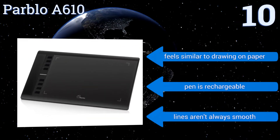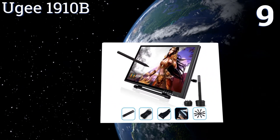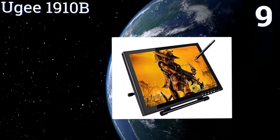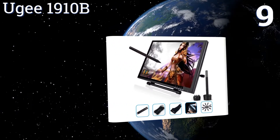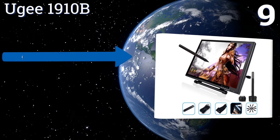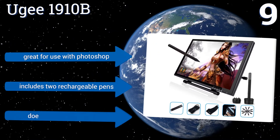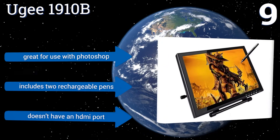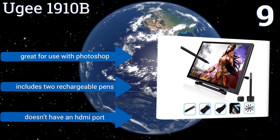At number nine, the stand on the UG 1910B allows you to adjust the device through a variety of angles, so you shouldn't have any trouble finding a comfortable working position. It's compatible with both Windows and Mac computers and can sense just over 2,000 levels of pressure. This one is great for use with Photoshop and includes two rechargeable pens, but it doesn't have an HDMI port.